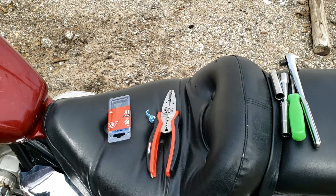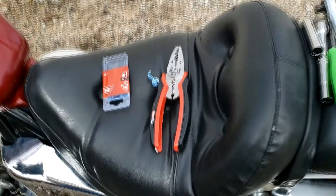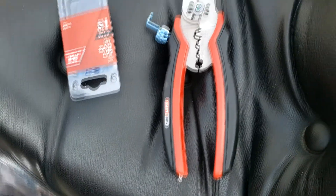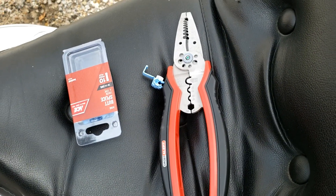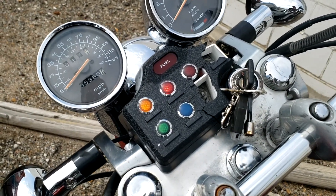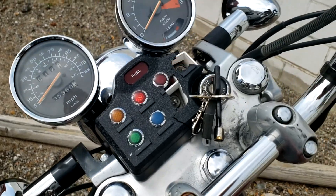So as you can see here, everything is done. I've got everything actually packaged up now. This is the stuff I was expecting to use — butt splice connectors and my new set of crimpers — but in all reality I didn't even really use those. I just used that, and that was it, to get this result right here: regular flashing blinkers.